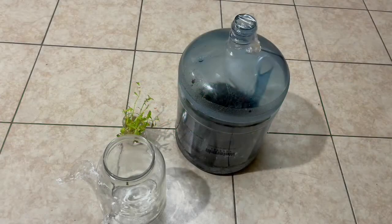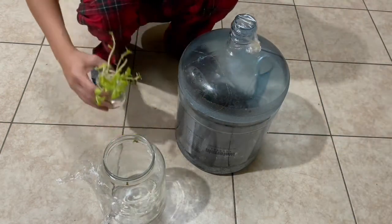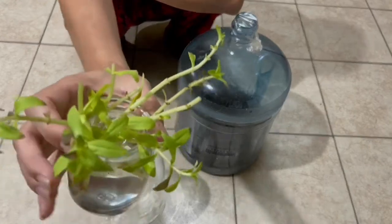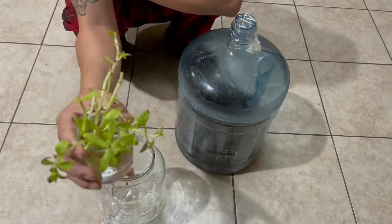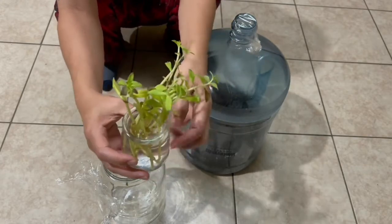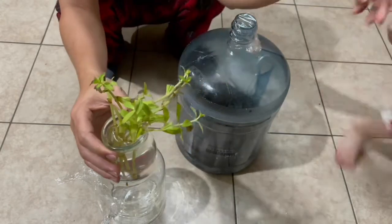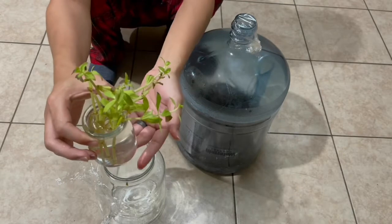If this is your first time, come and join us — please like, subscribe and leave a comment. So this is the setup we have here. We first purchase our rice paddy herbs from the Asian market, and you will be able to find them, especially during summertime. We chose the most mature ones we could find.